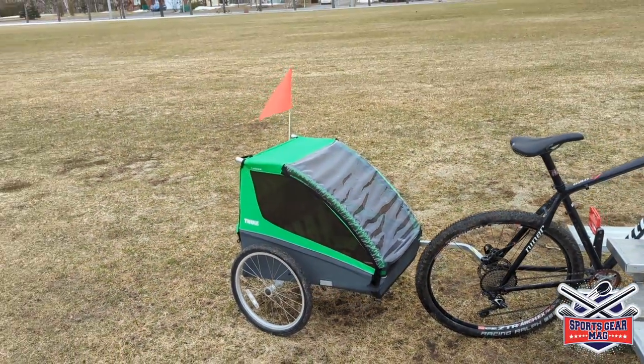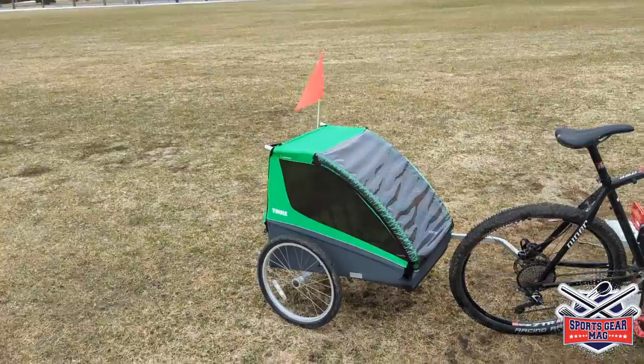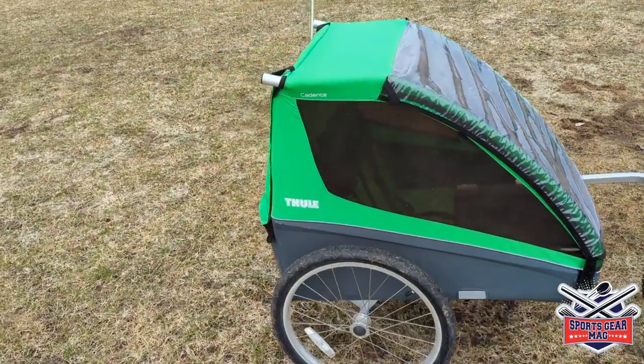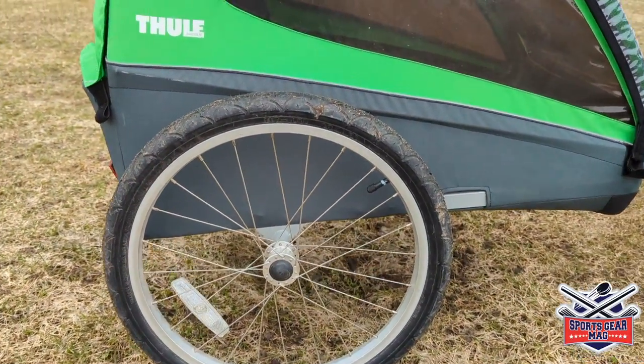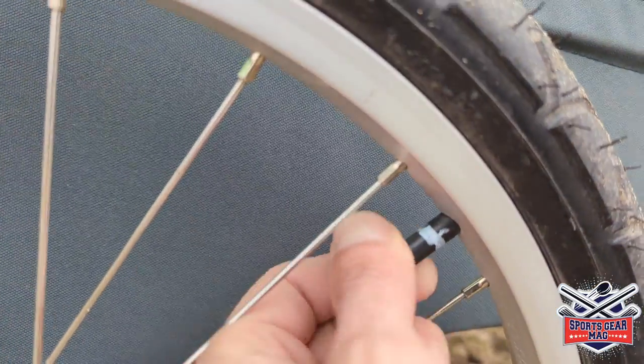The wheels are 20 inches in radius and use a regular Schrader valve — the same kind you'd find on your car.